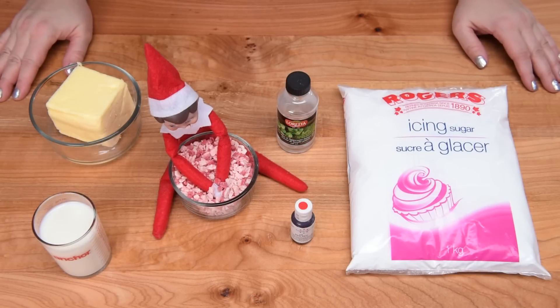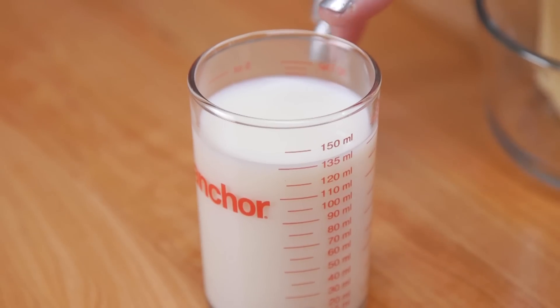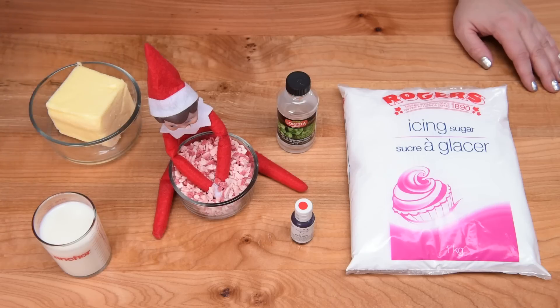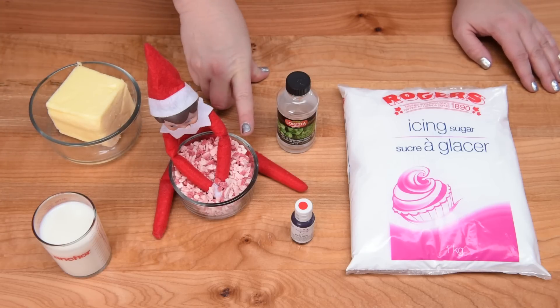We're starting with our peppermint crunch buttercream. We're going to need between six to eight tablespoons of milk, one cup of butter — make sure it's nice and soft — and we're going to be using about half a cup of these baking chips. They're peppermint flavored.